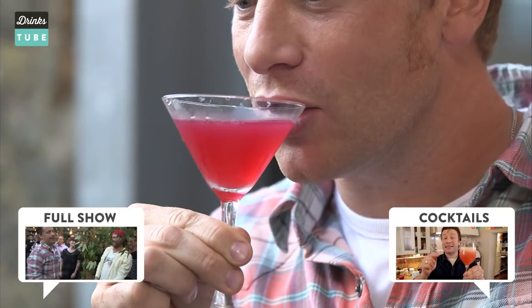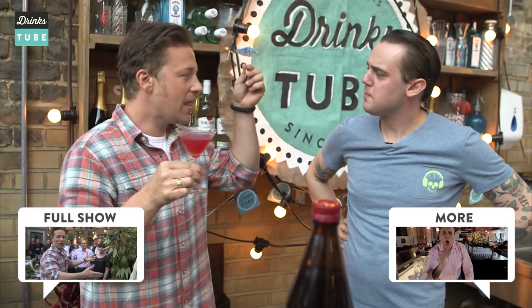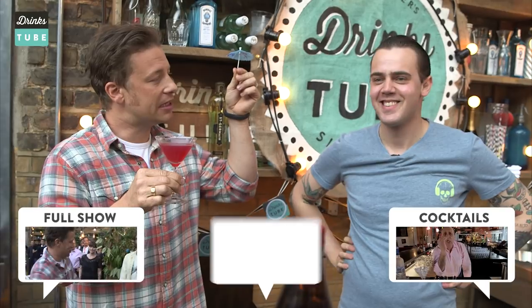Let me just have a little go. An absolute beautiful, classic cocktail.